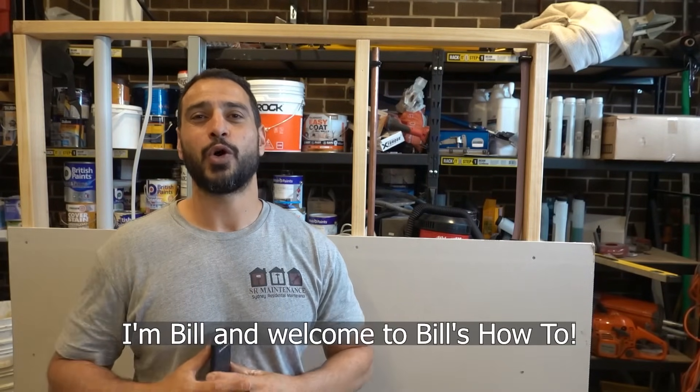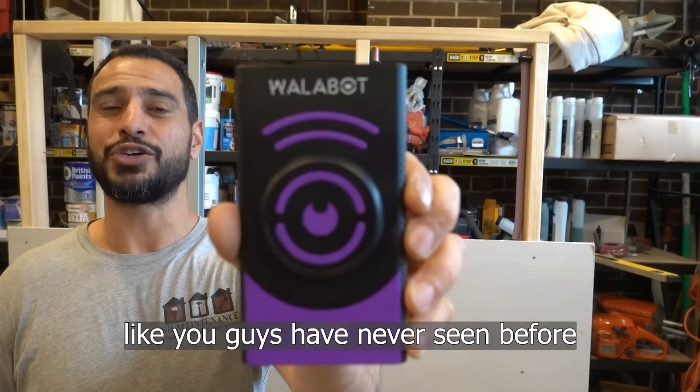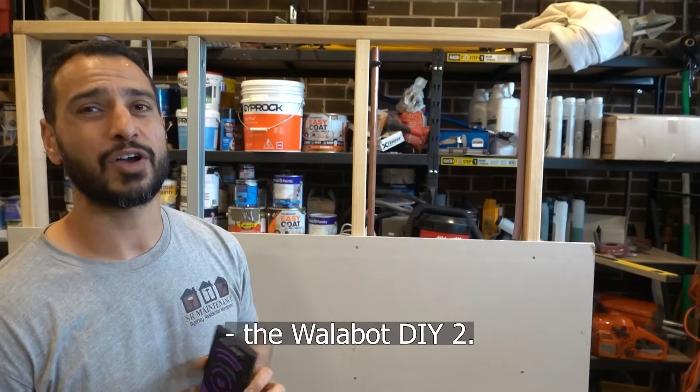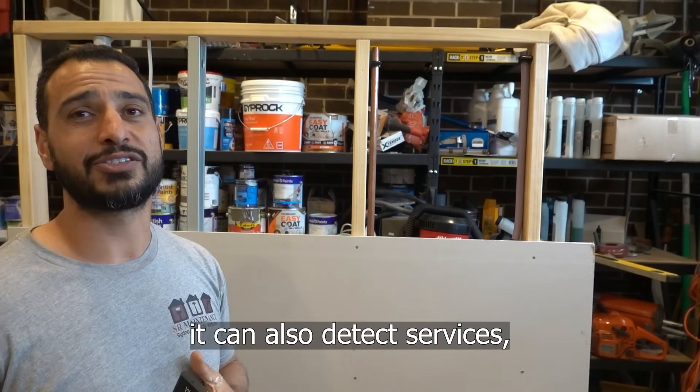What's going on guys, I'm Bill and welcome to Bill's How To. Today we're going to be looking at a stud finder like you guys have never seen before. The Wallybot DIY 2 not only detects studs behind your walls, it can also detect services.